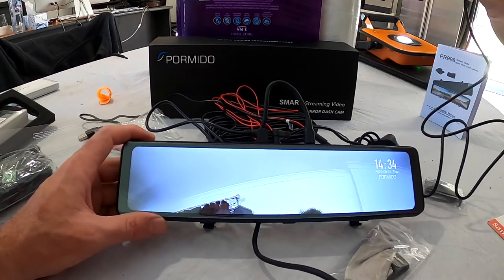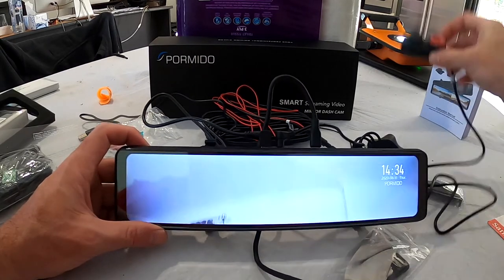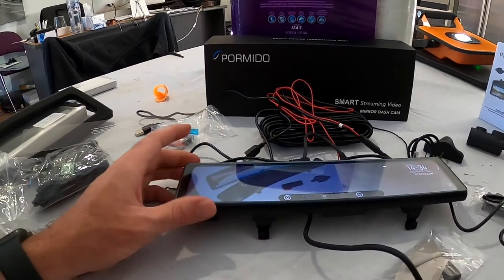I'm going to get this installed in the next couple of days and I will put a link below on this video to the install and testing video once it's in the car. That is the unboxing of the PR998 by Pormido. Don't forget it has the updated Sony sensors and the anti-glare material — it's going to be one of the best mirror dash cam packages you can buy. They hooked us up with a deal on this one, but it's not a proper sponsored video — they just liked the other video we did and we like the product. Thanks for watching, until the next one, peace.